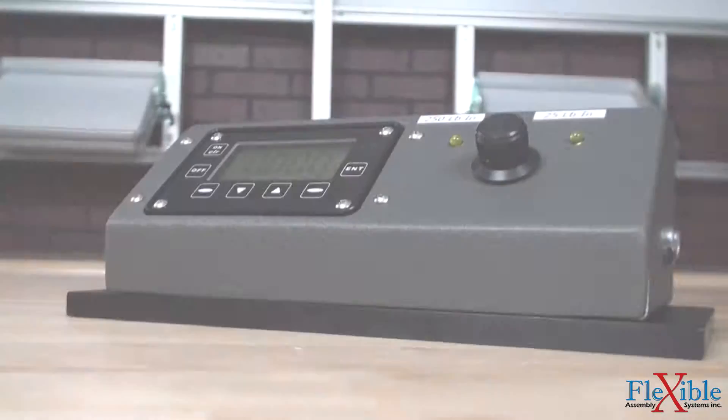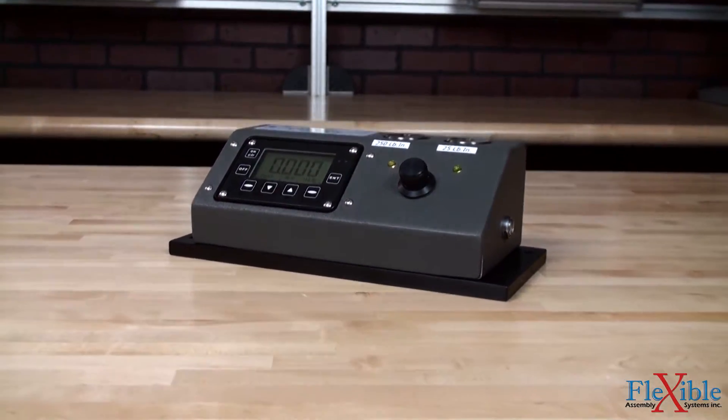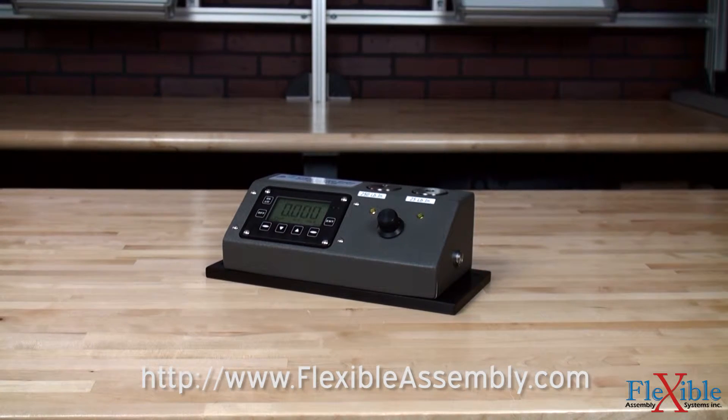The AWS MTM torque display and transducer module can turn any workbench into a one-stop verification and calibration station. Find out which model suits your needs best today at FlexibleAssembly.com.